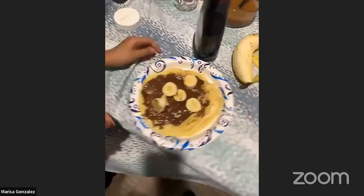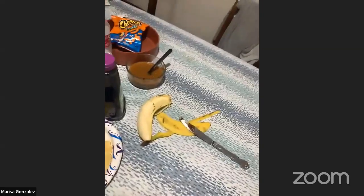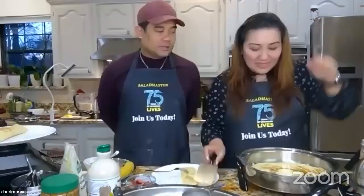Marissa is still cooking crepes. Her daughter Clarissa is about to try the Nutella banana and whipped cream crepe. Marissa tries the plain crepe by itself — the real test of a crepe is whether it's good without any filling. She says it's good! From now on, the kids are going to keep asking Mom to make this.